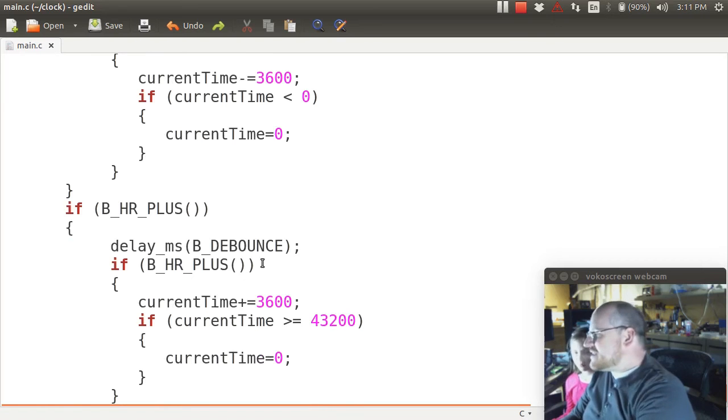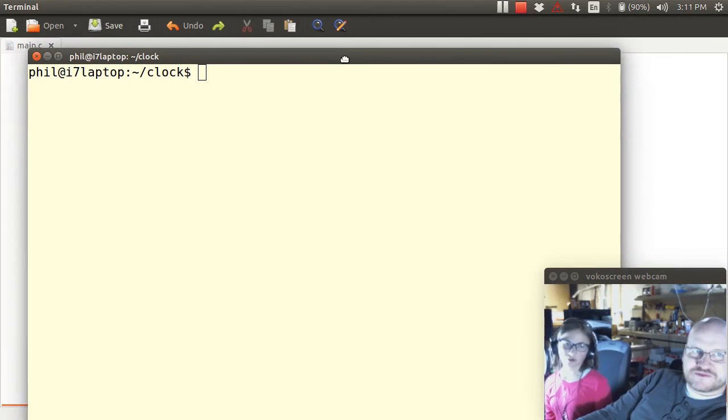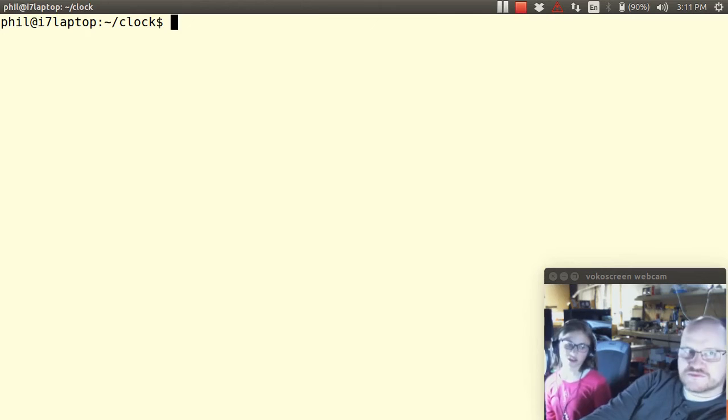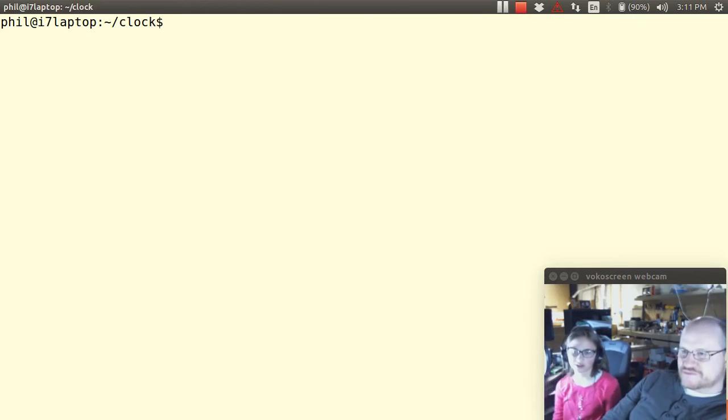That's all we have — it's that simple to add buttons to your clock. Now we're ready to program our chip. To do that you'll need your chip, your programmer, and all the other stuff you need for programming.